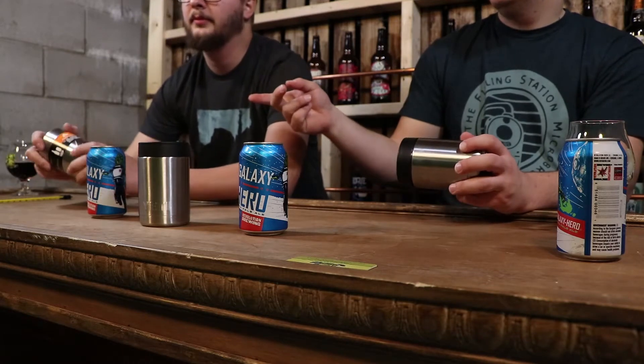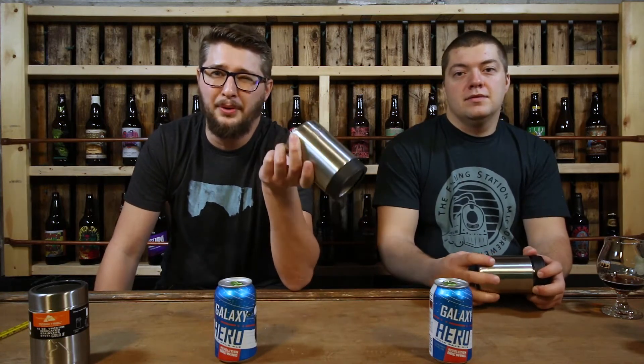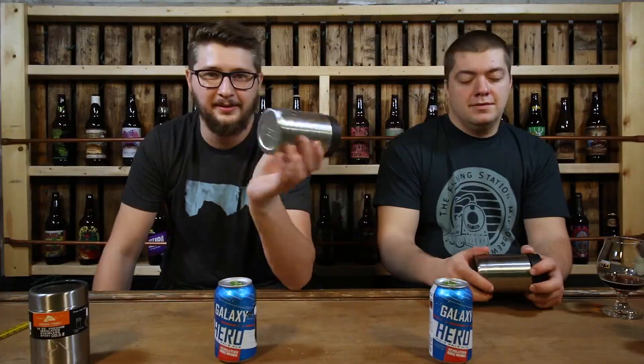The Ozark Trail is $7 to $8 on Amazon. The Arctic one is around $10 on Amazon. And your name brand Yeti costs around a whopping $20 to $25 on Amazon.